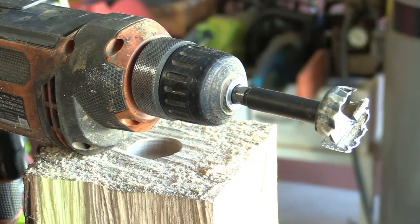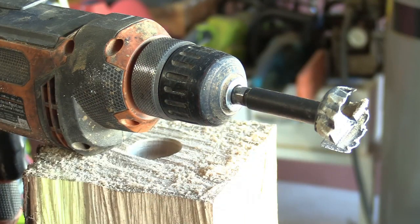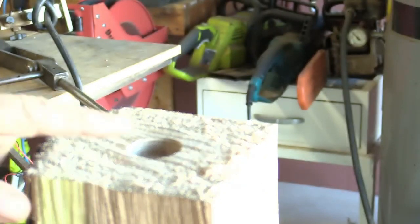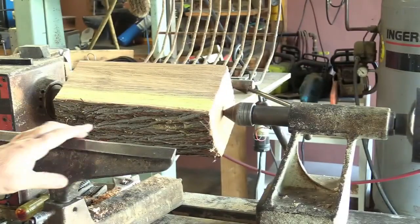Good morning everybody, welcome to another round of coffee and questions. Today's topic, we're going to do a woodturning from the beginning all the way to the end. I have a Forstner bit that's about one inch because my spur drive is one inch also. After I find the center and drill down just a little ways, I'll put my spur drive right in here and pound it in with a hammer. Got it mounted up between centers.